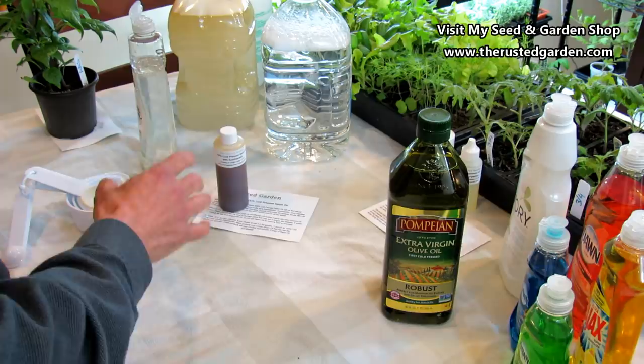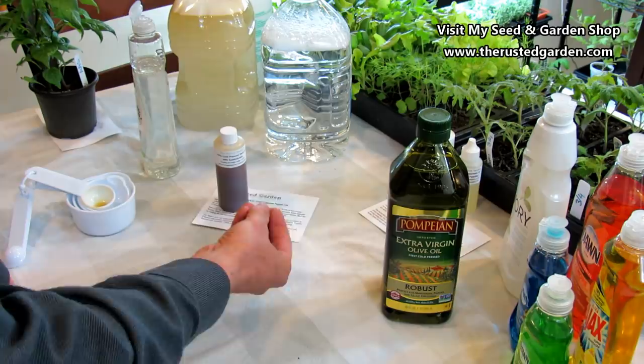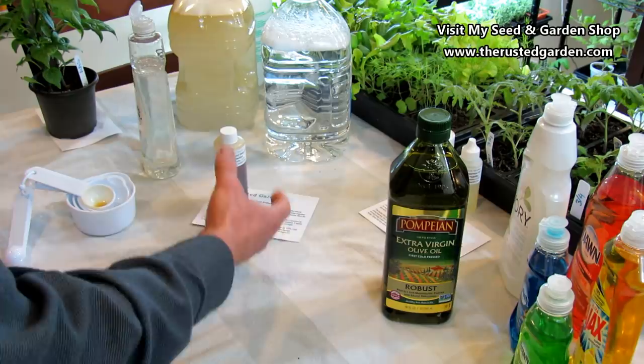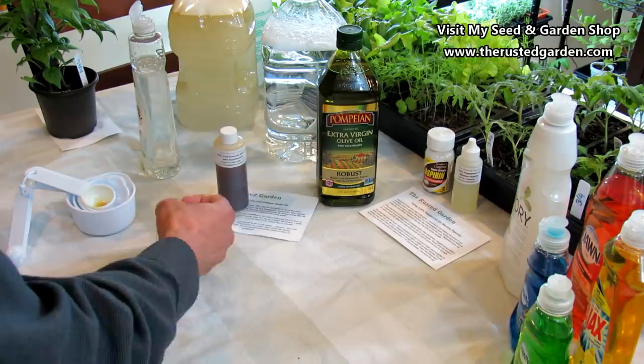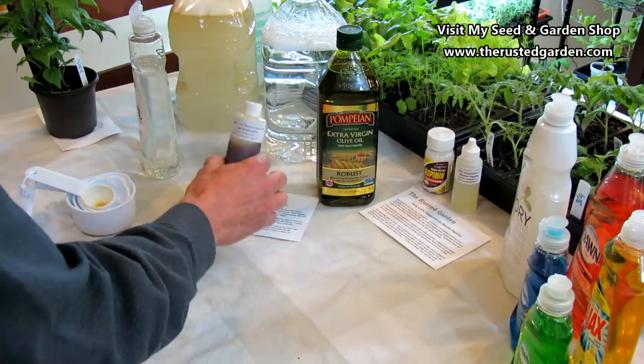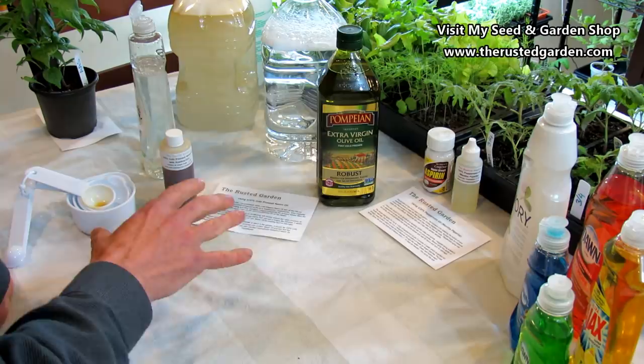Neem oil is also effective at stopping powdery mildew, black spot on roses, and any of your fungal diseases. What it does is the fine oil covers the spores and the fungus on the leaves and prevents them from spreading. The neem oil coats them, stops the fungus from spreading and getting started. I think it's got some other qualities too, because it's really effective at stopping powdery mildew on your cucumbers and squashes even when the outbreak starts. I highly recommend neem oil for your garden.